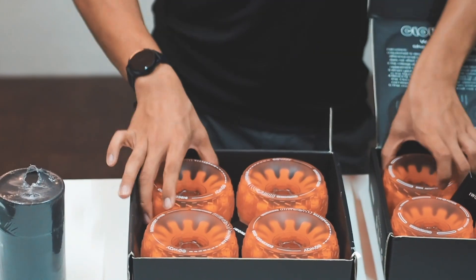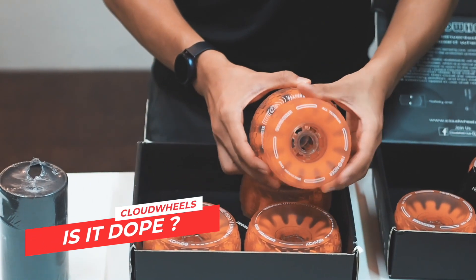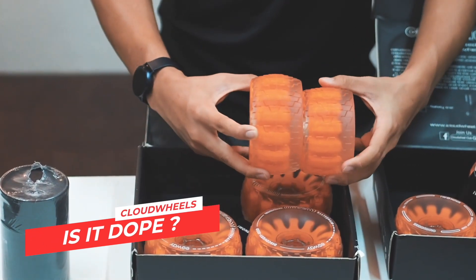Function aside, how would you rate Cloud Wheels in the looks department? Are they pretty dope, or just okay? Let us know what you think in the comments below.